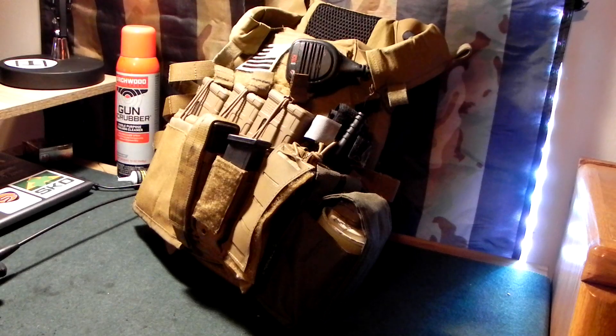Welcome back to the channel. In this video we're going to be going over comms and comms setups. This is going to be a two part video — first we'll go over my setup and why I have it set up that way, and in the second video we'll go over some SOPs and procedures for operating comms. So let's get into this video.